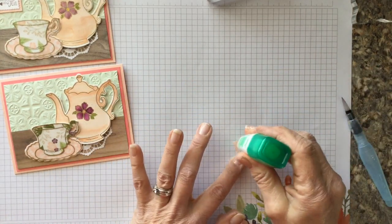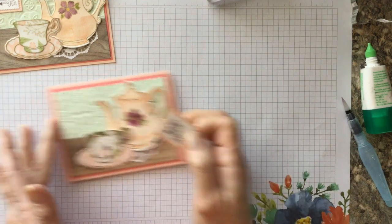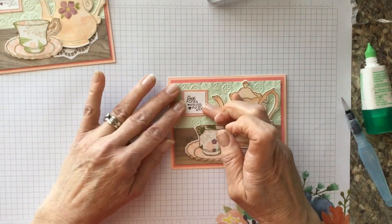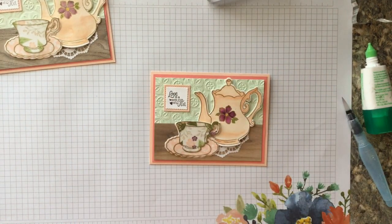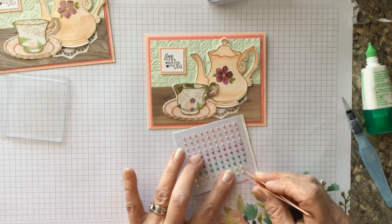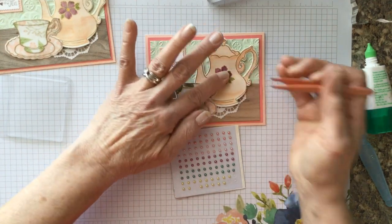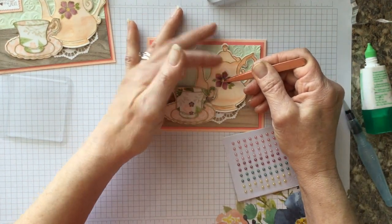We line everything up, then flip it over, add a little more glue, and place it on the card where there's a little cross shape — I thought this would be a perfect spot for the sentiment. Just lay it right there. To finish off and give it an extra little bling, we use our little pearls — these little yellow pearls are perfect in the center of the flower. I also added a tiny bit of Wink of Stella to the flower to give it some sparkle.